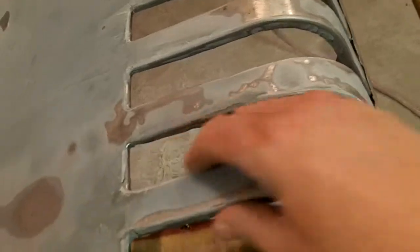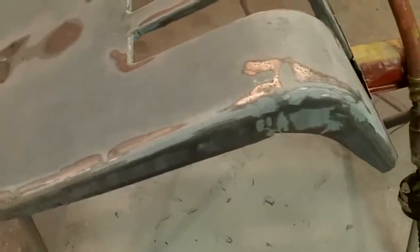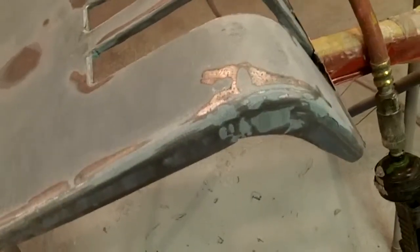Every time I put filler on them I end up throwing more on the floor than I'm getting on the part. I'm not hand blocking any of this stuff either — it's all getting mud hog and DA. I have a mini sander and I have to cut discs up for it. It's getting there. This is just the one coat.